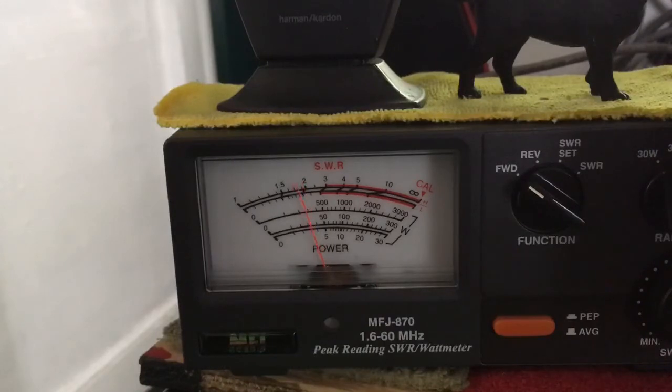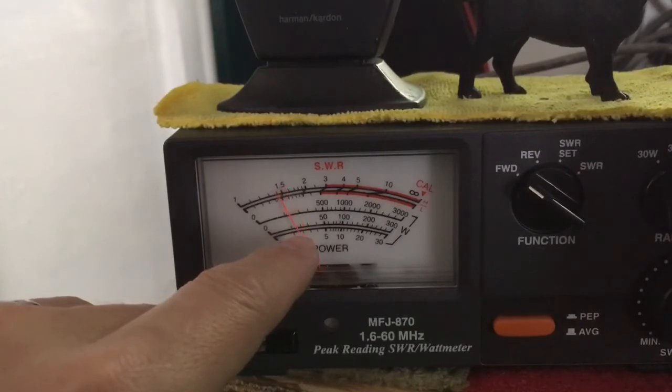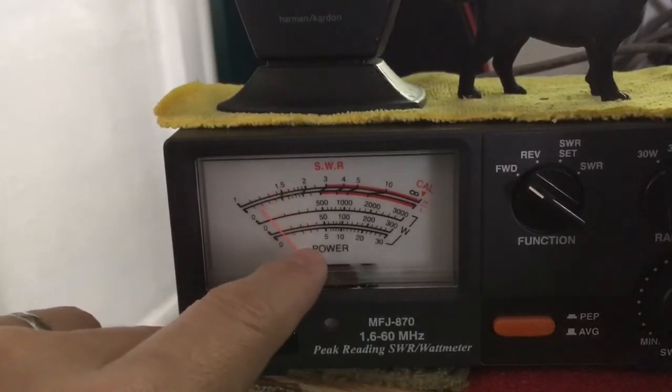Normal talking — hello, one, hello, one — is actually going down on the meter without SPH on.